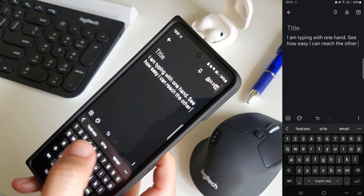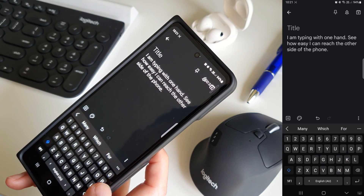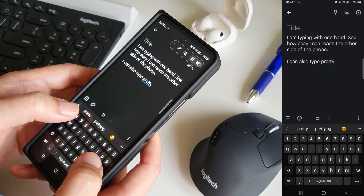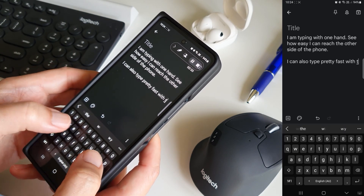See how I type a note using one hand, and notice how I can easily reach the left side of the screen using my right thumb. The screen is also big enough to type with two thumbs.